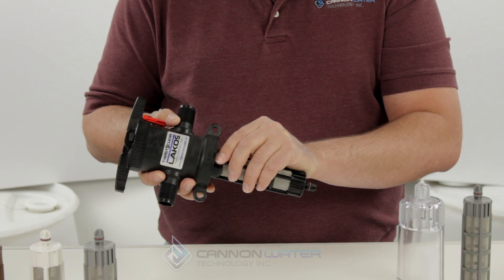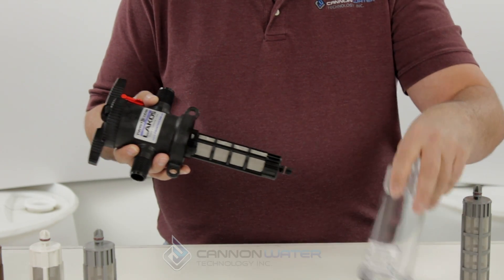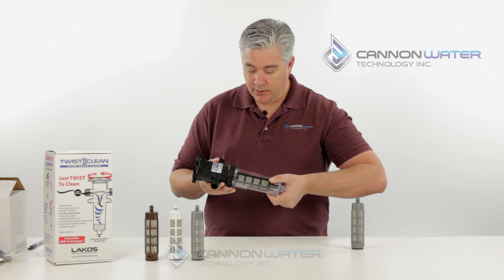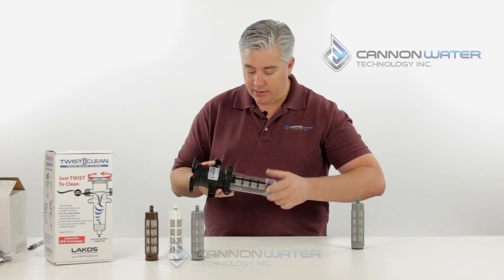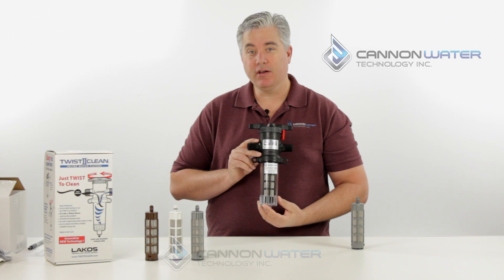Then take your pin and slide it back in place until it's centered, and that'll keep the filter element in place. Take the bowl, be careful not to cross thread it, tighten it up so it's sealed, and you've just changed your filter element.